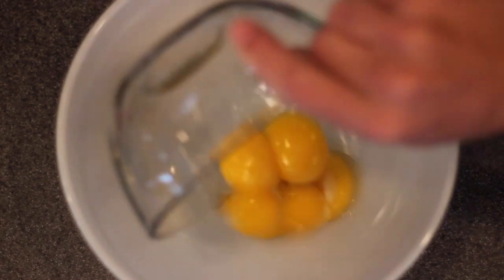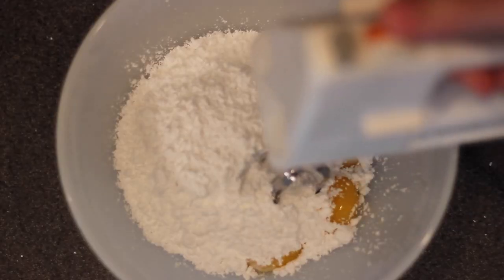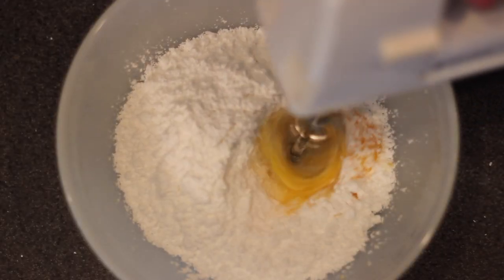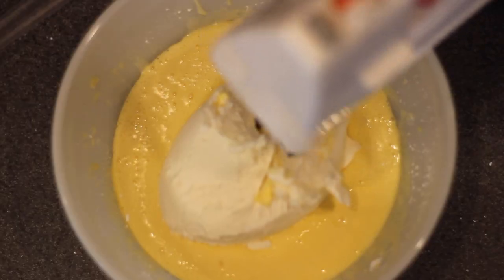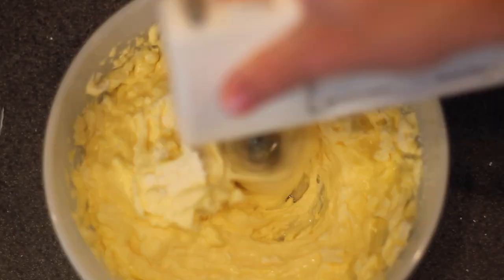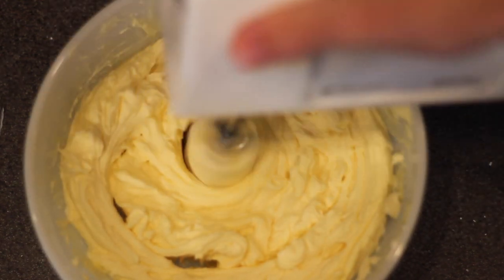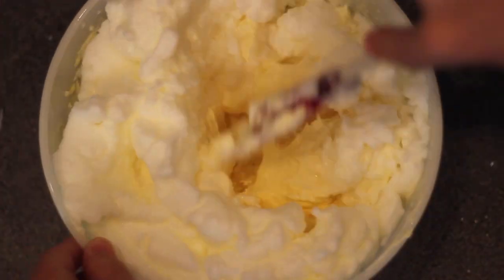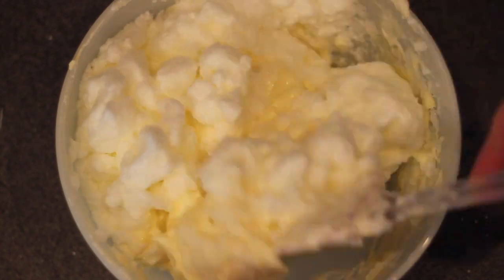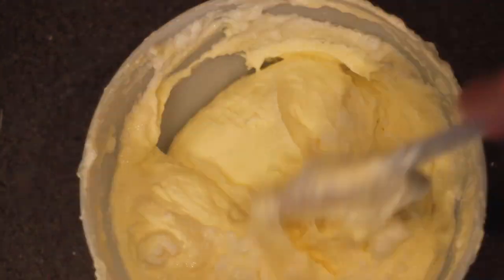We can set those off to the side now and begin to create our filling. So in a nice big bowl, you're gonna grab your six egg yolks from the eggs that you've already separated, and then combine them with one and a half cups of powdered sugar. Beat that until the two ingredients are thoroughly combined, at which point you're going to add 16 ounces of your mascarpone cheese. Beat that into the mixture as well, and finally we can add our whipped egg whites — but don't beat those. Just lightly fold them in until they're all combined with your spatula or wooden spoon.